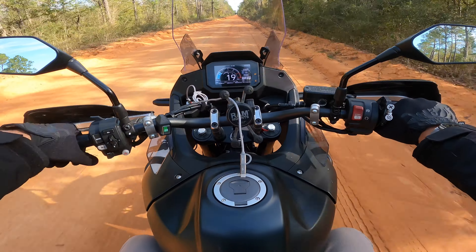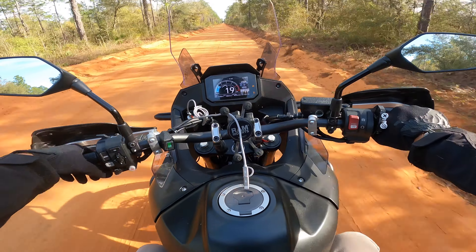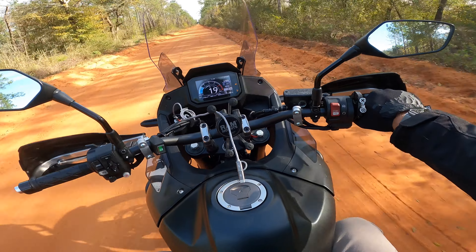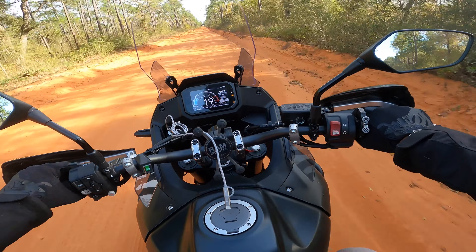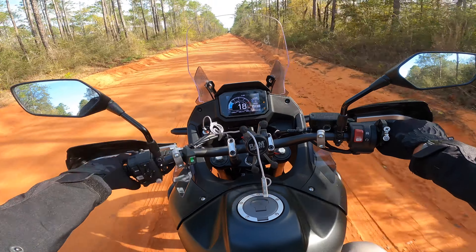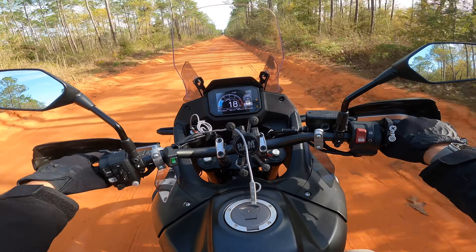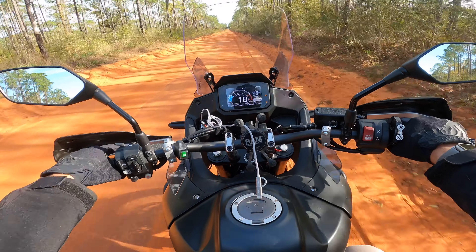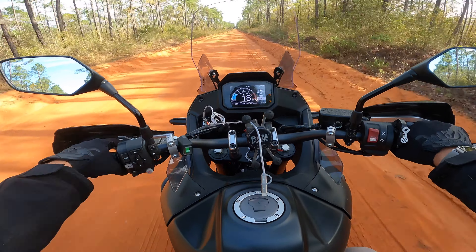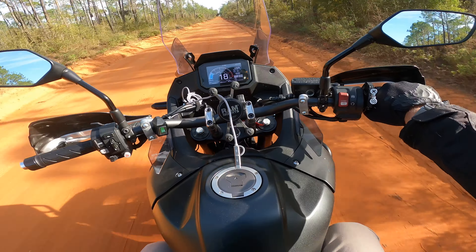I love the self-canceling turn signals. I hate that you spend almost $11,500 to $12,000-plus and we don't get cruise control. I have the Atlas throttle lock now. There's a company that's going to allow you to have electronic cruise control — I just can't believe they didn't give us that. I guess in order to cut costs, cruise control was one of those things we weren't going to get. But we still have ABS and traction control, which is a huge thing. On long road trips, even though I have the Atlas throttle lock, I found myself not really using it that much.